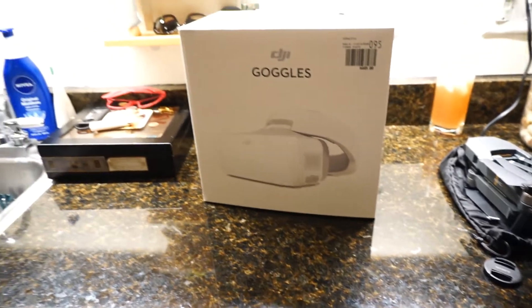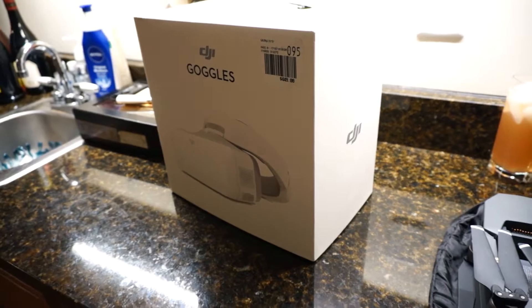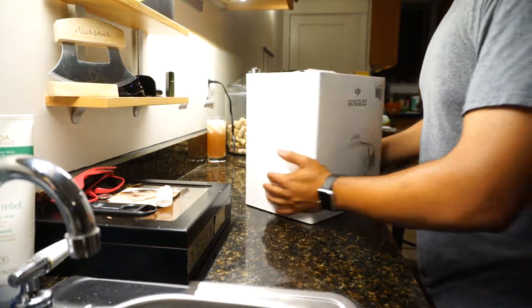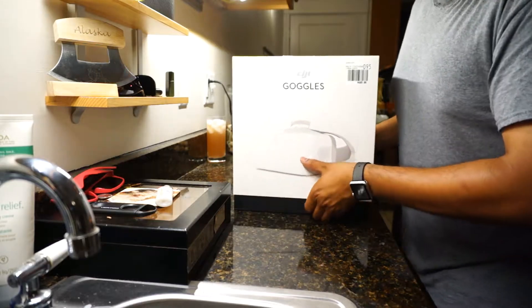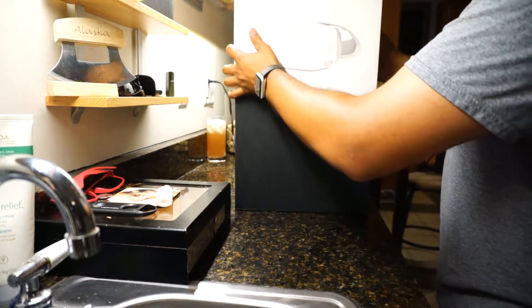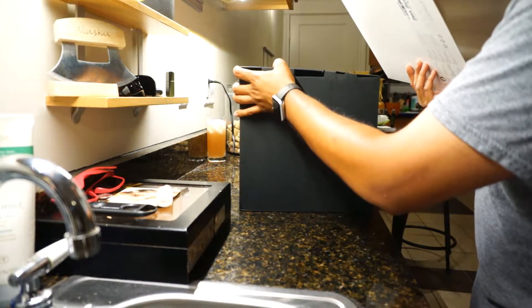Let's go ahead and take a look at what the DJI Goggles has to offer. I'm going to have to take my hands off the camera so we can open it up because it's a little harder. This slides right off. There we go. The arm actually opened up — it's not sealed, it looks like.